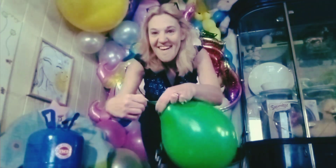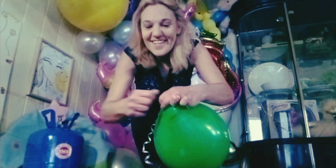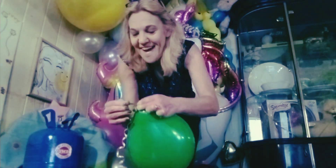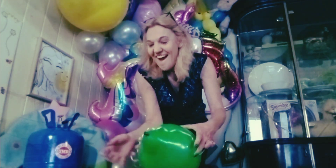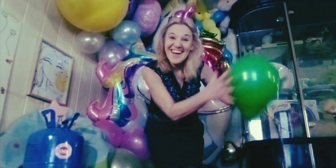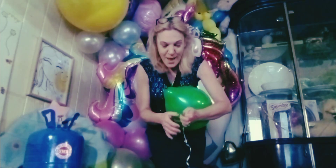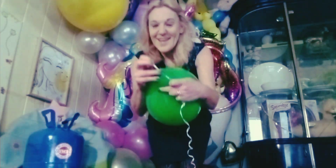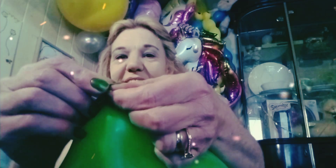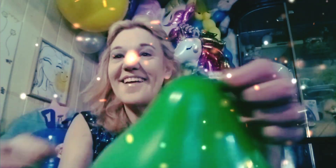I'm going to tie that up. And now I'll tie the string onto it. I better tie the string on before it gets away. And there's our helium balloon.